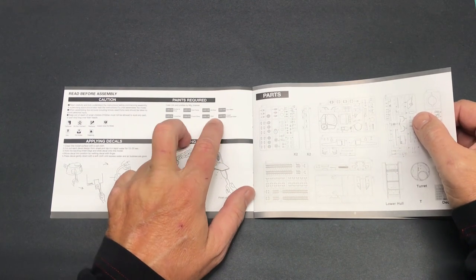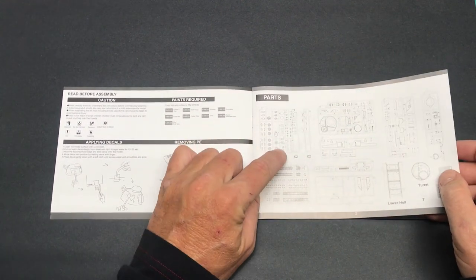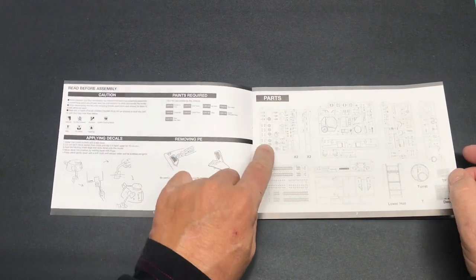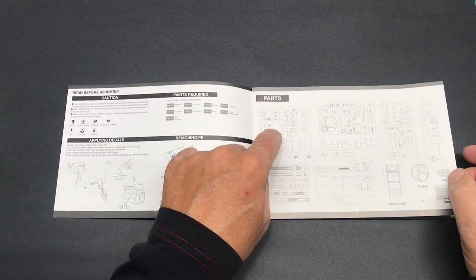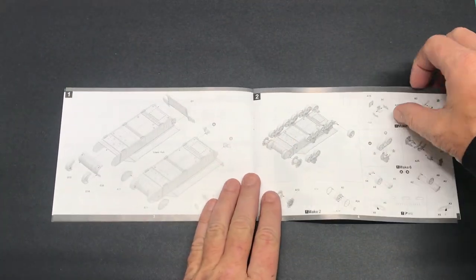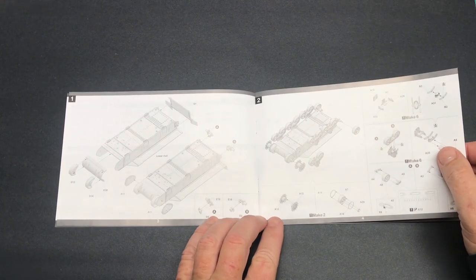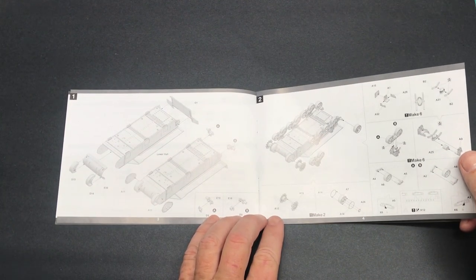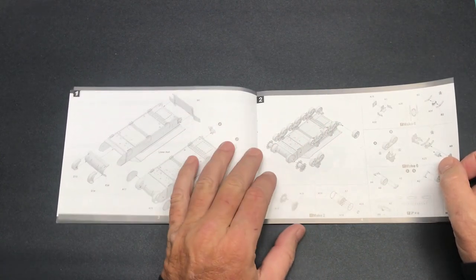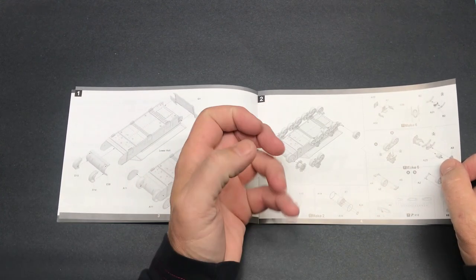There's another parts diagram showing things like the wheels and suspension parts, which come on two sprues. The assembly steps look pretty good with really nice line drawings with grayscale coloring that gives some depth to the illustrations.